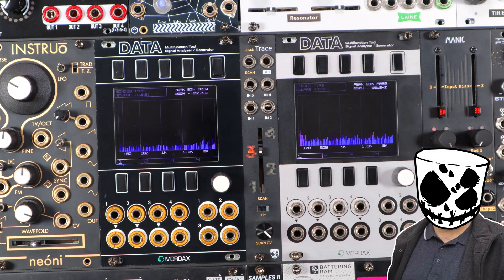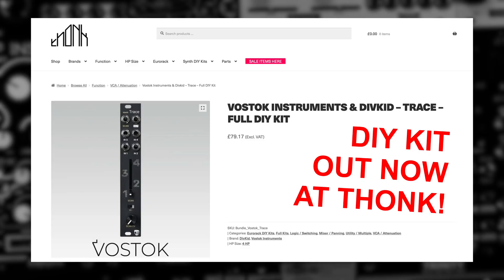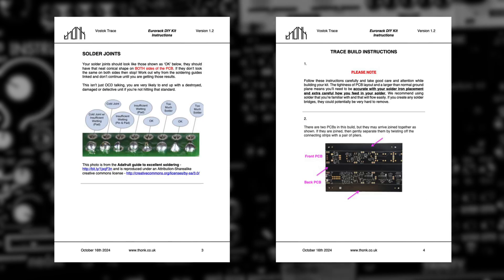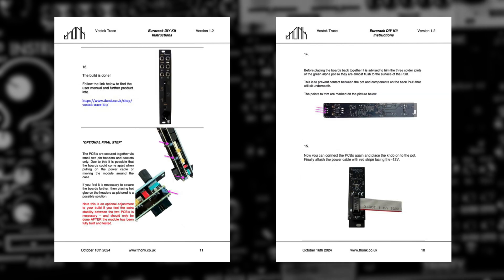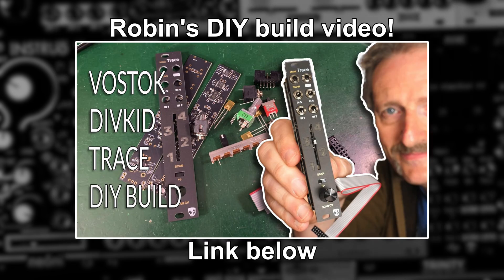Hello, Ben Divkid here and straight to the good stuff. Trace is now available as a DIY kit from Fonk. There's a link to it below, and there's also a Molten Music Tech DIY build video so you can follow along and check out that kit build. That's linked down below too.